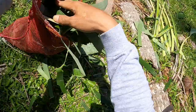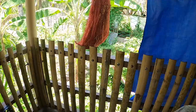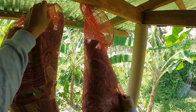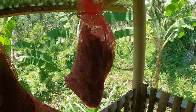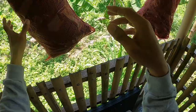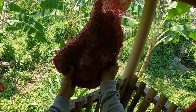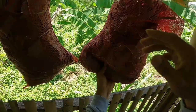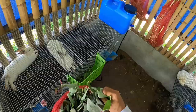One of my practices here in my rabbitry is that all of the leaves I'm going to feed to my livestock, I first let them air dry for two days or more to minimize the moisture content. Too much moisture is not good for our livestock — sometimes it can cause diarrhea, and there are also instances where it can lead to bloating.